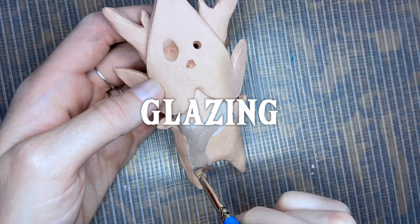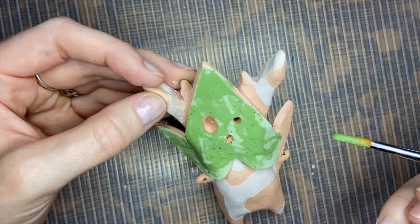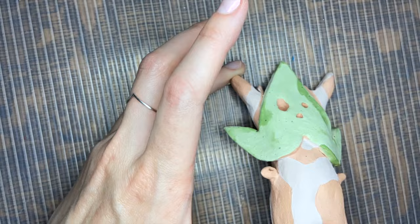Next up is glazing, and glazing is kind of weird for clay because the colors don't look like how they will look until after it's fired. You have to do a couple coats of each color for it to be its full strength, so you're supposed to let it dry between coats — I just started with the bodies first.